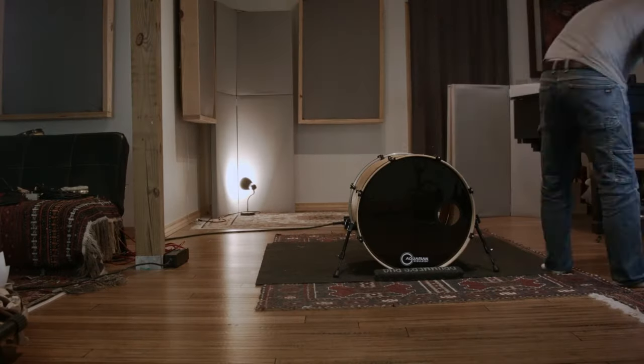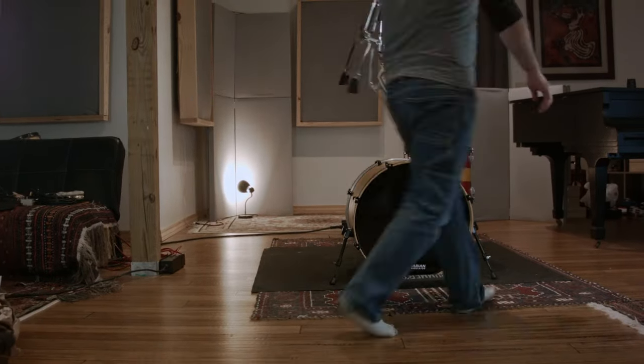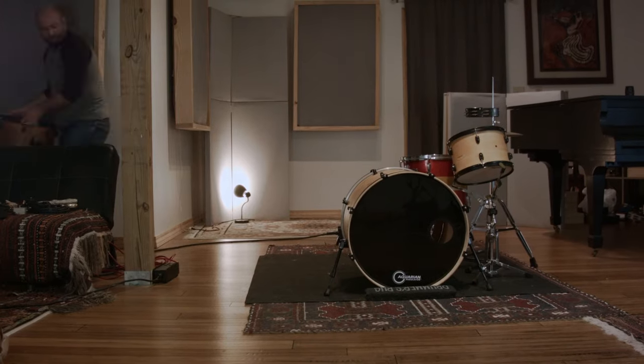If you're finding you need a little bit more attack, or you need to clean up the low end, you can switch to the top capsule. If it's the opposite — you're getting a little bit too much attack and you want more oomph — go to the bottom capsule. Lots of really cool options on this thing.